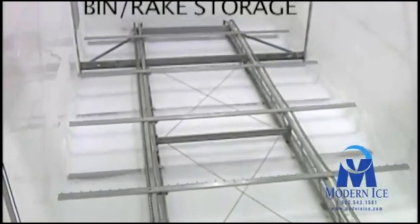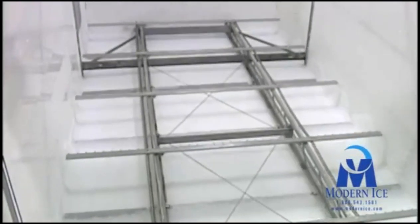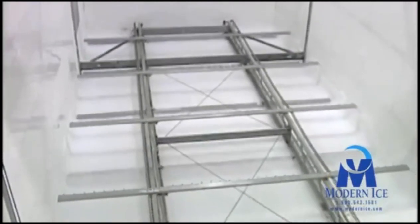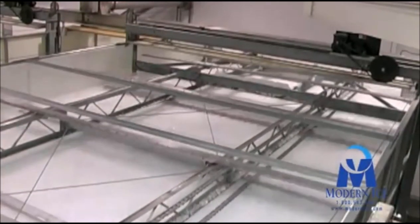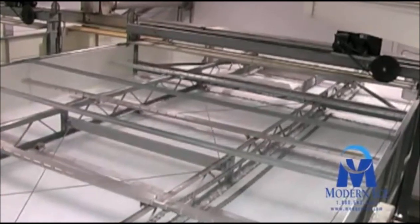This bin rake system built by Northstar offers a great deal of storage. Each bin shown here can store and handle 200 tons of raw product. This method of storing ice is very efficient and cost effective. The bin rake provides a sanitary environment for ice storage. All materials such as stainless steel and UHMW plastic used in this system are of food grade quality.